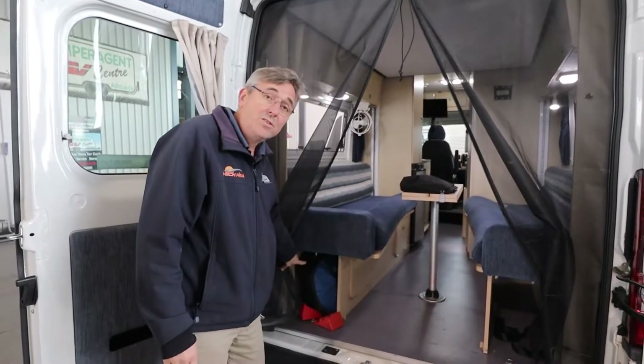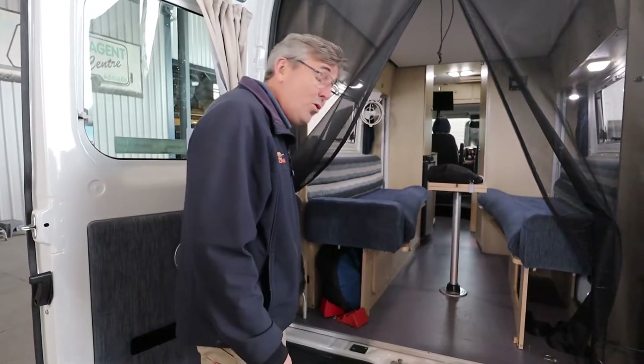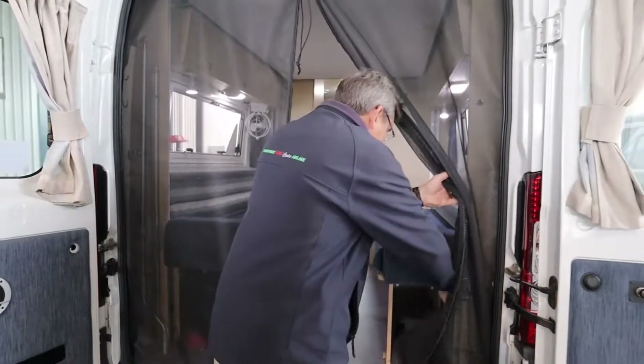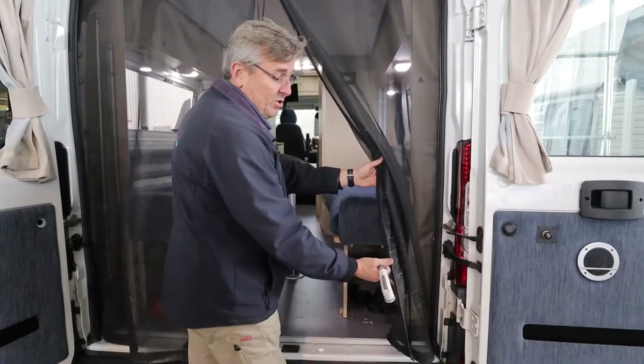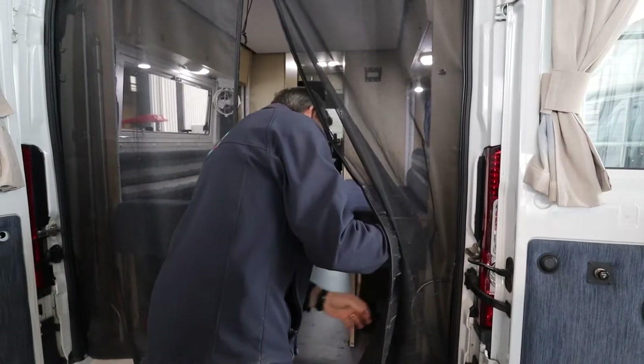Down on this side we've got your hoses, your power cords, stuff like that, and some wheel chocks. We've also got your awning bars which we'll play with in a minute. Over on this side we've got your outside shower - really handy at the beach. Wash off the sand, wash off your dog, do whatever you're doing.